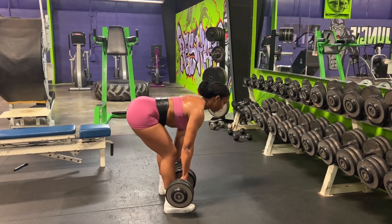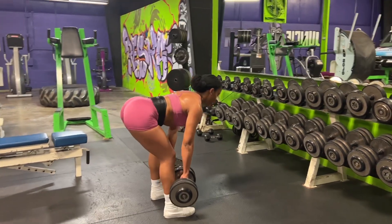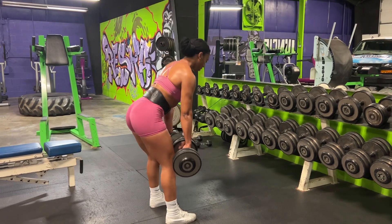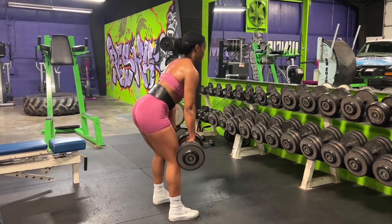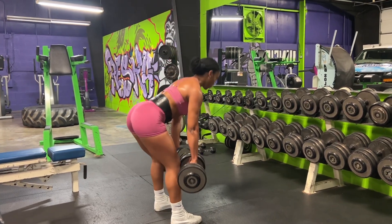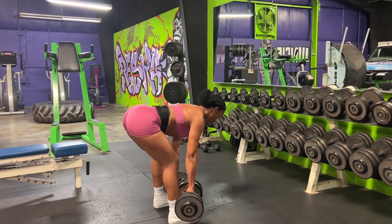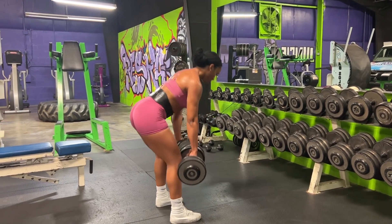Now I'm just finishing up with some RDLs — I completed three sets of 10 reps. That is it! Thank you all so much for watching. If you're competing as well, good luck — I know it's not easy, but the key is just to be patient with yourself, be patient with your progress, stay focused, and take it one day at a time. You got this!